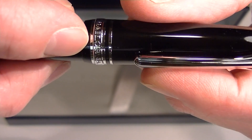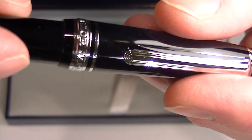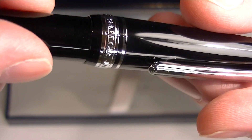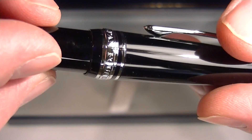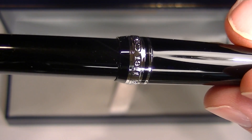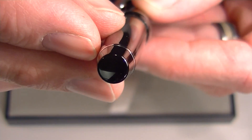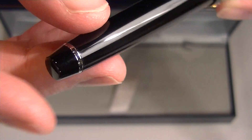There are two bands on the bottom of the cap: one small chrome band and then a larger chrome band with 'Sailor Japan, founded in 1911' printed on that band. At the bottom of the barrel is a small chrome band, and the bottom of the barrel is simply a black resin cap.